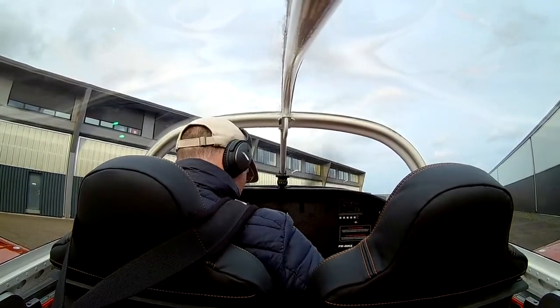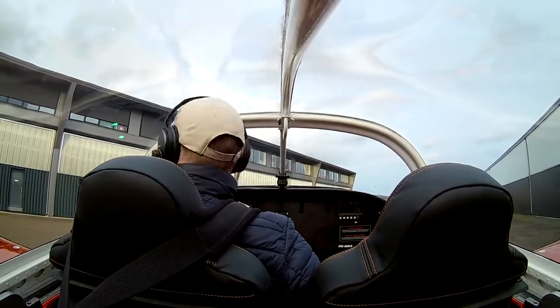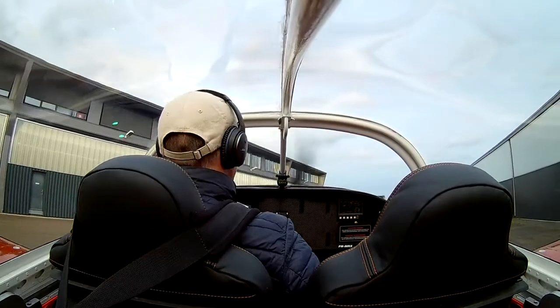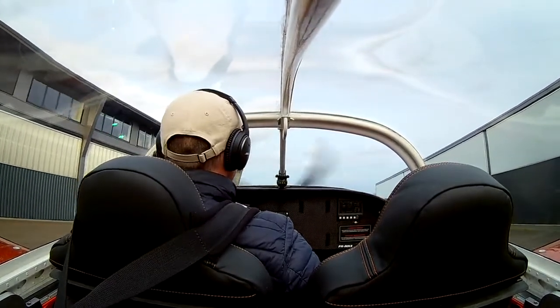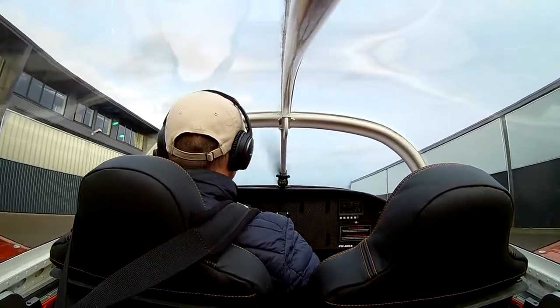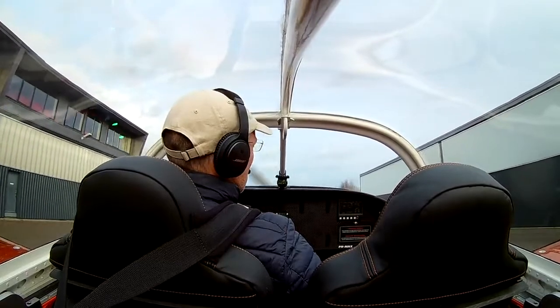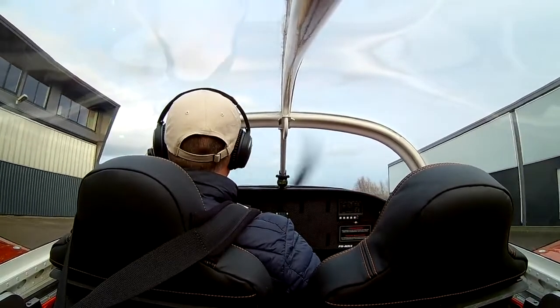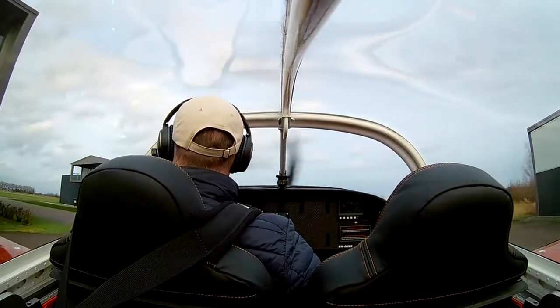This is actually the first flight I fly solo in my airplane. In the previous three flights, which were all test flights, I was supported by a retired Dutch Air Force pilot who has a lot of experience with the RV7 on tailwheel. I picked his brain to get the approaches and landings correct, but I think I've gained enough experience to now do it myself.